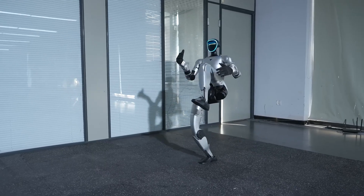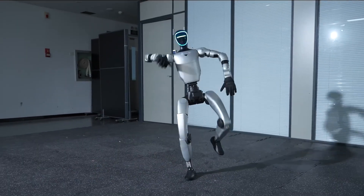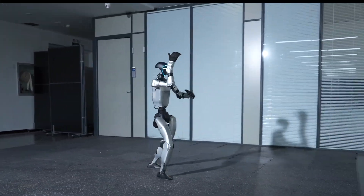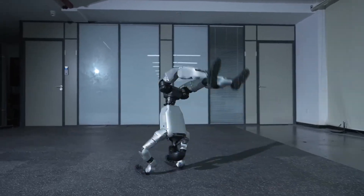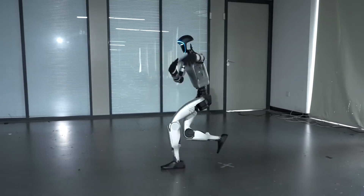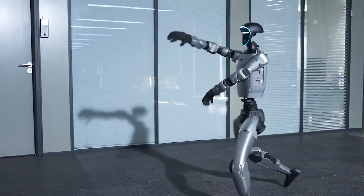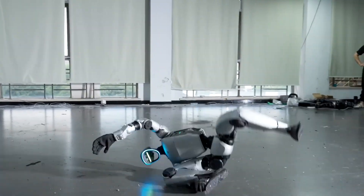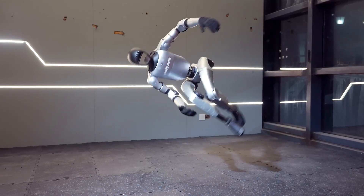Unitree just dropped their Kung Fu Kid 5 6.0 update for the G1 humanoid robot. If you told me six months ago that a robot would be doing head-high front kicks and consecutive backflips in real time with zero video speed-ups, I would have laughed you out of the room. But here we are, and this isn't science fiction anymore. Unitree is rewriting what we thought was possible with a 35-kilogram machine that costs less than a used car.